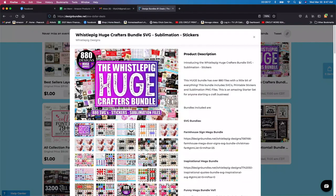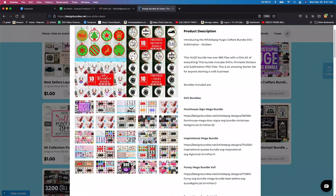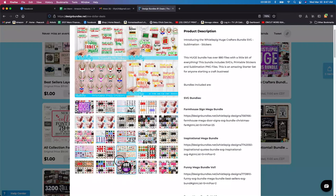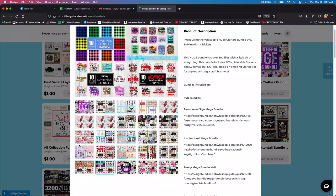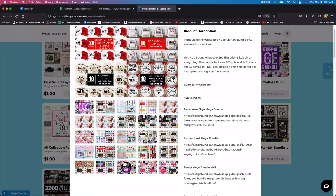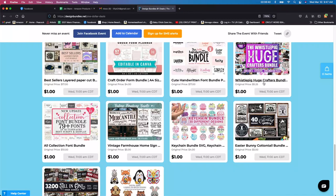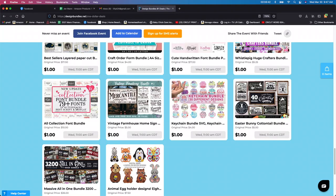This one is a huge bundle, but honestly I don't like these because you have to go in and download each one individually. So if you have the time to do it, go ahead. But sometimes it's just easier to buy it on its own. Otherwise, if you're going to use most of these, go for it for a dollar — it was originally $5. Another font one I'm not really interested in. Vintage farmhouse — okay, definitely going to get that. I live on a farm, so I'm going to get that one.